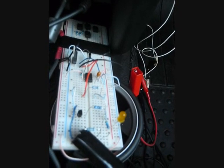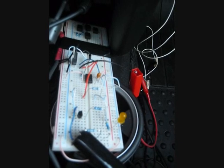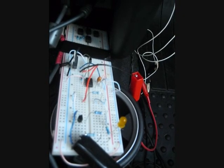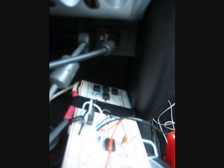All right, everybody. This is the circuit that I've been talking about. This circuit will control your amplifier remote line using the USB port found on late 2007, 2008, and 2009 Minis.